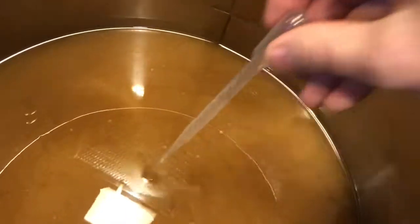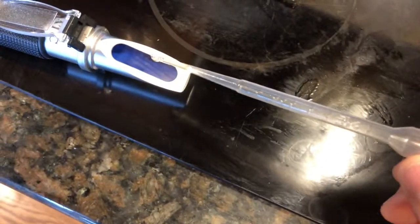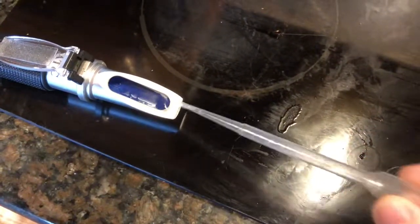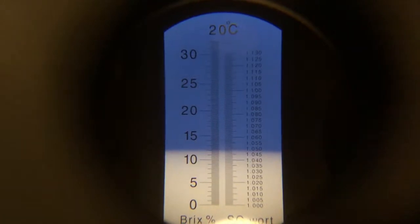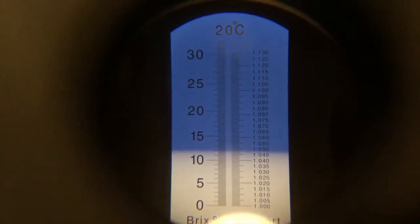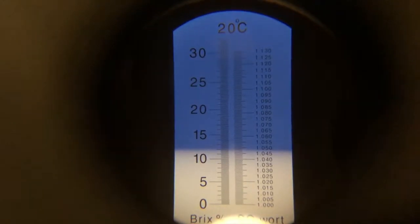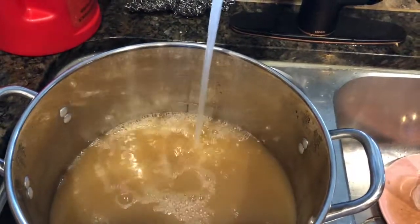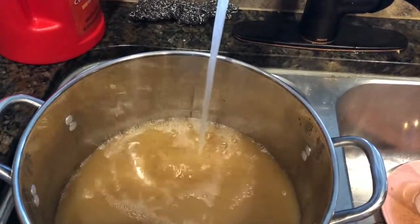Check the pre-boil specific gravity before adding water, to make sure the mash went like you thought it should. Shooting for 1.045 — this is a little strong, but we can always dilute it later. It's safe to add the pre-boil water now. Add water to get to the pre-boil amount.